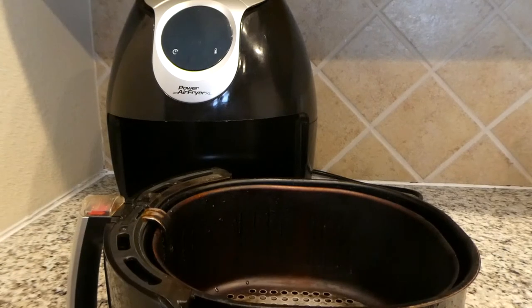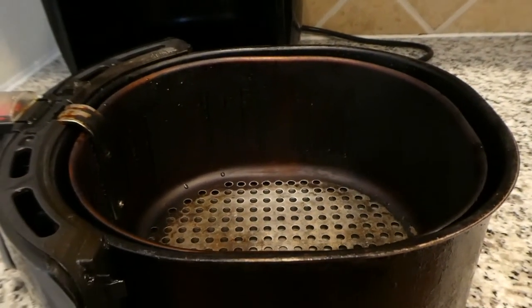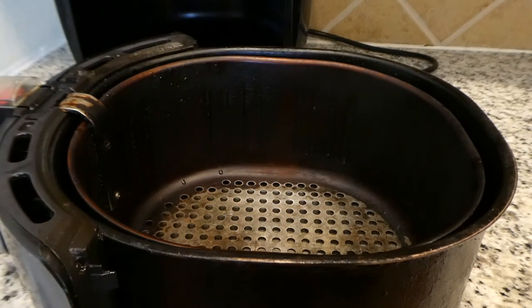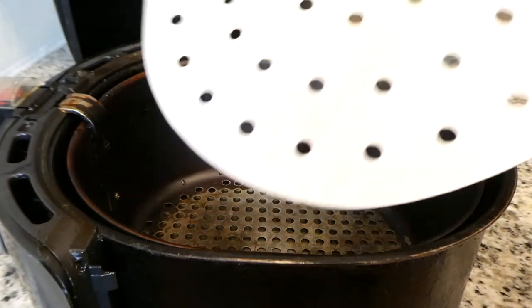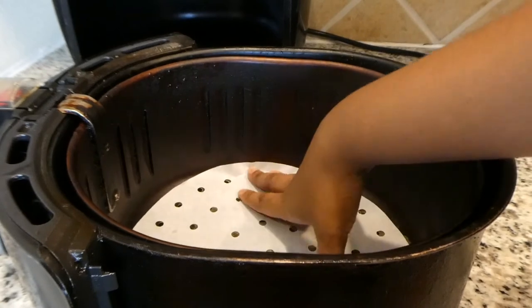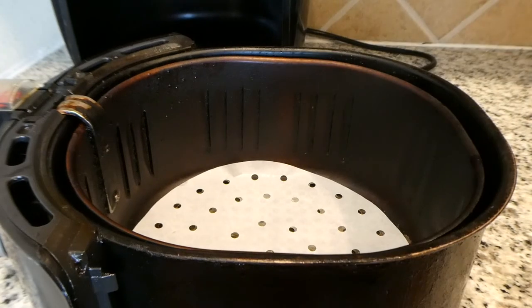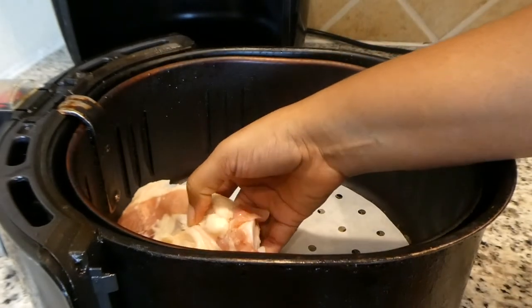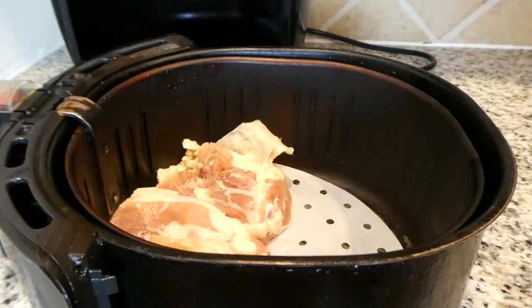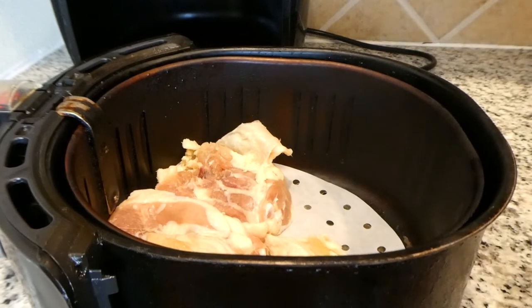Tonight we are having chicken thighs cooked in the air fryer. The chicken thighs are going to be made in very much the same way as the chicken drumsticks. Like I showed you before, I like to use these paper liners in my air fryer — it just helps with the cleanup. I am going to place the chicken thighs skin side down into the air fryer. They have already been washed and patted down dry. As you can see, they are still just a little bit frozen, but that is okay — they are going to cook up just beautifully.